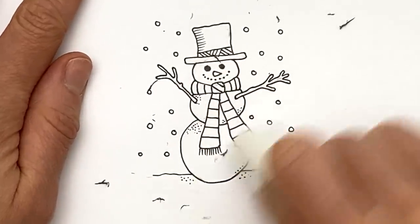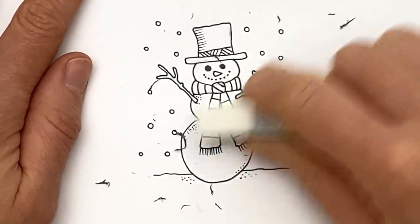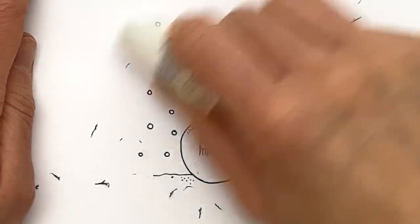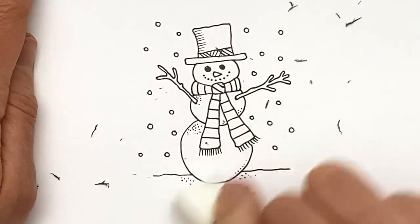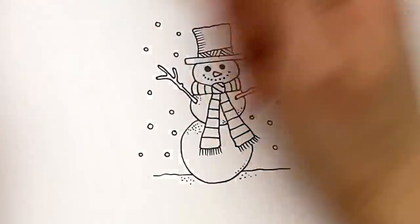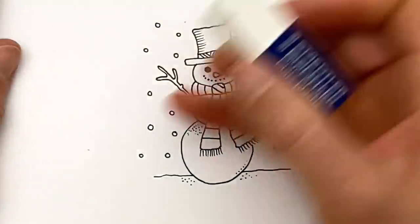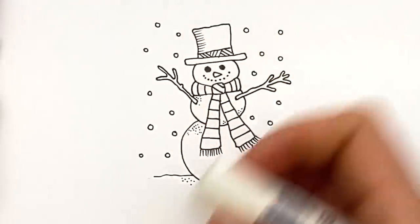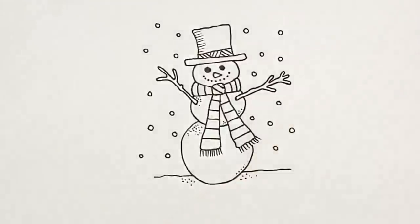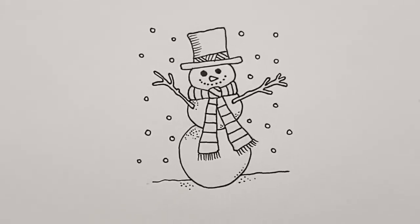So the ink's all dried and now we're just going to gently - emphasis on the gently - erase the graphite pencil. You need to use a white, clean, and preferably plastic eraser. I use this one from Staedtler - it just lifts off pencil lines really, really nicely. And there you go - one beautiful little snowman.